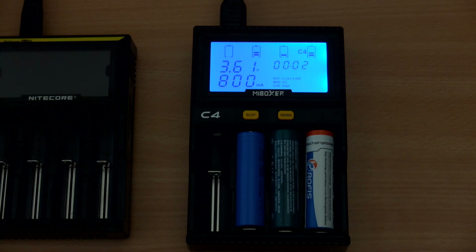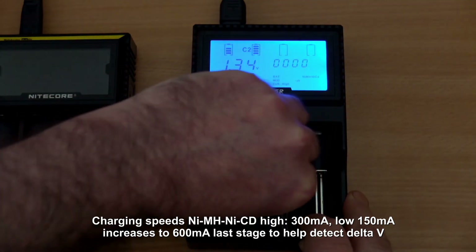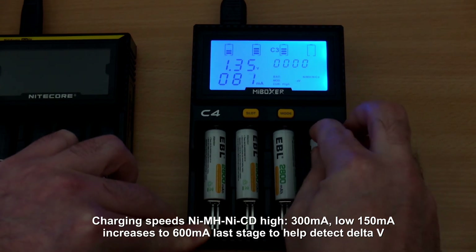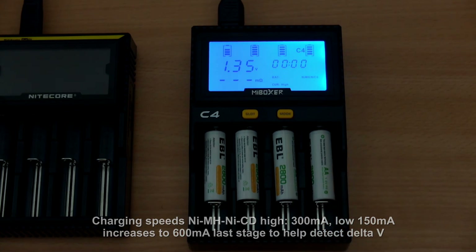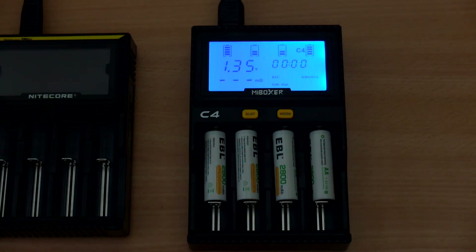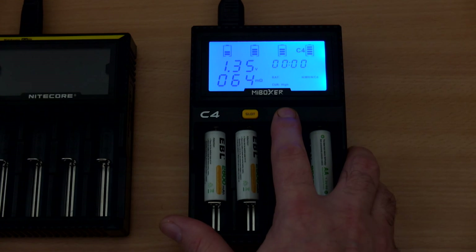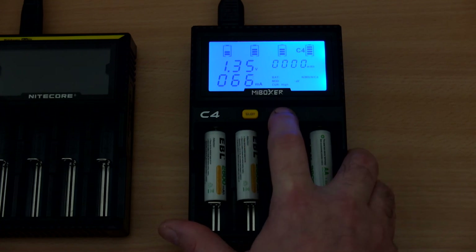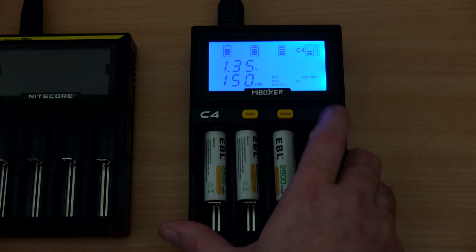Loading it up with some cells to test NiMH performance: the charging rates for nickel metal hydride are completely different. The high rate is 300 mA and the low is 150 mA. At the final stages of charging the rate will increase to 600 mA. Note that the resistance test on slot four is the only slot you can use for capacity and resistance testing — unfortunately I'm not exactly sure why there's a limitation on that.